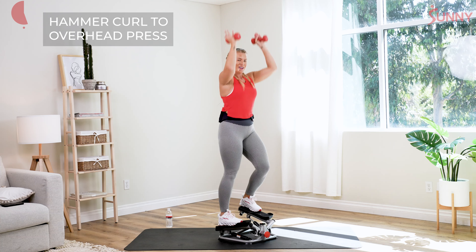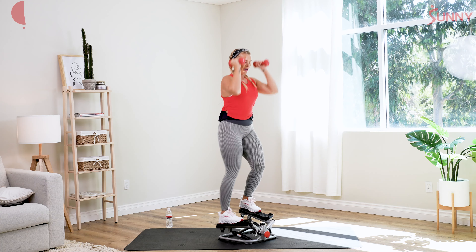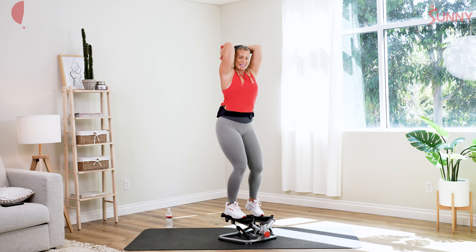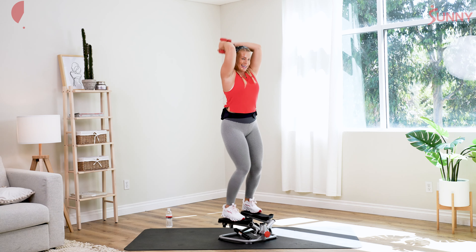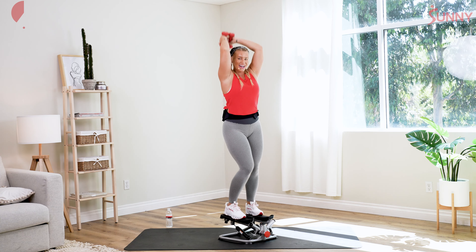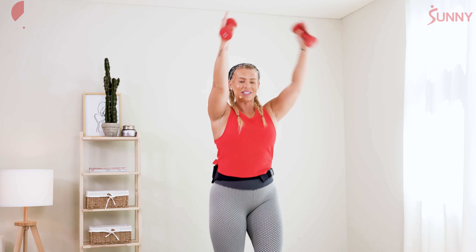That's it, nice fluid motion. Keep breathing through it. Let's go two more rounds. Last one — we're gonna hold those arms up, bring those dumbbells together, tricep extensions. Elbows stay forward, shoulders stay down. Keep pushing through it. We've got four more, three, two — drop it down. We'll take it back from the top.